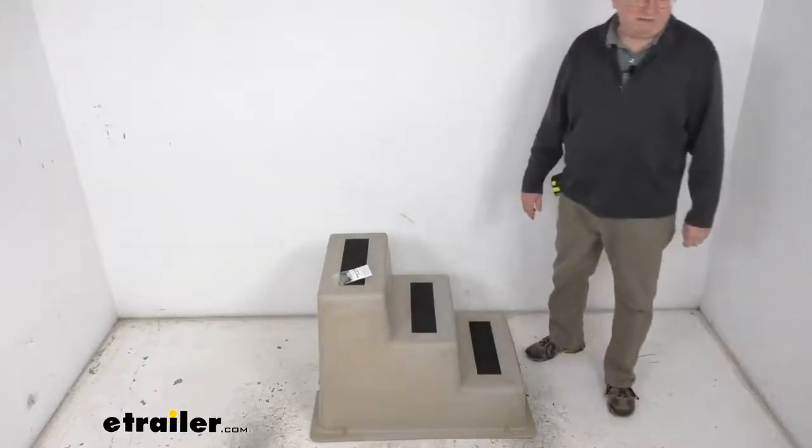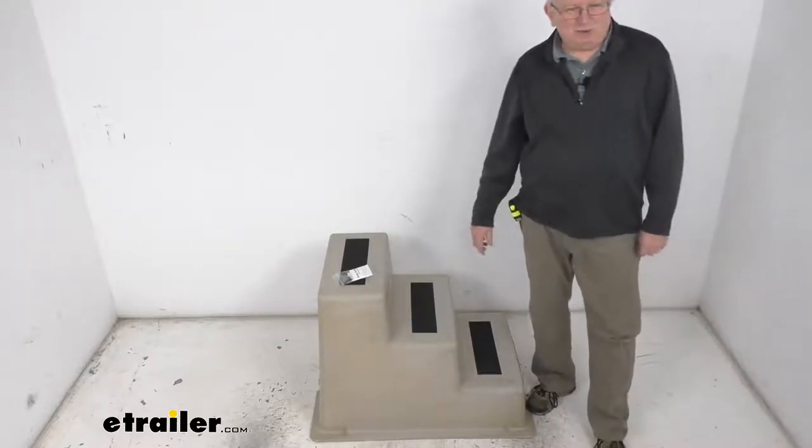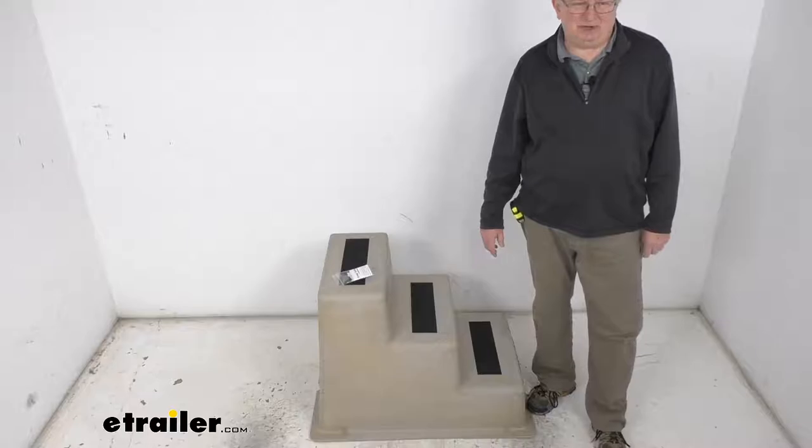It holds me — I'm just a little over 200 pounds — and it has a 300 pound capacity. It is a nice sandstone tan color. You can also get this in an all-white color; that's part number TM85ZR, which we do sell separately on our website.